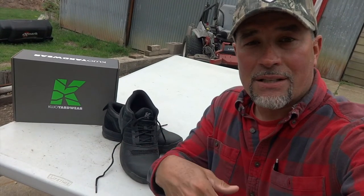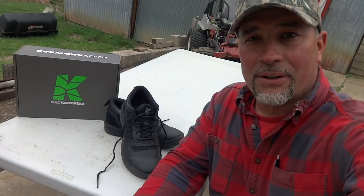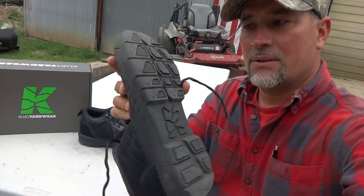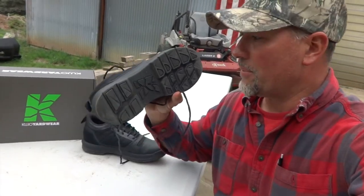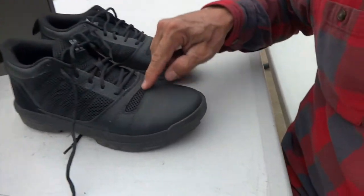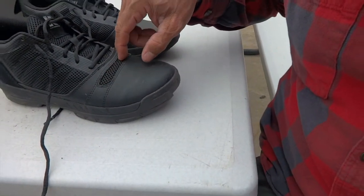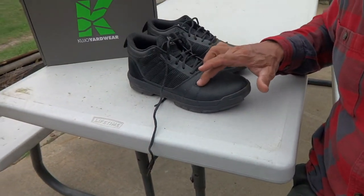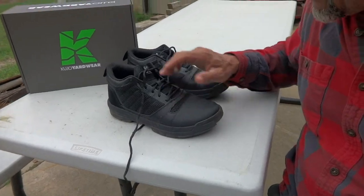I felt bad treating those expensive shoes and boots so hard, so I went to cheap shoes — $30 shoes, whatever I could find the cheapest — and I'd wear them for a few months, throw them away, and buy another pair. I did that for a long time. I think these are going to be different. They're vented, they have great soles — just like I'd find in one of my workout shoes — and so far no issues with the edger throwing dirt and sand in there.